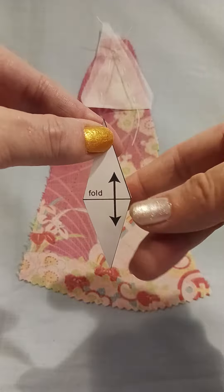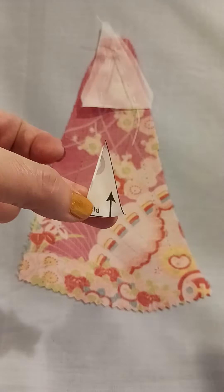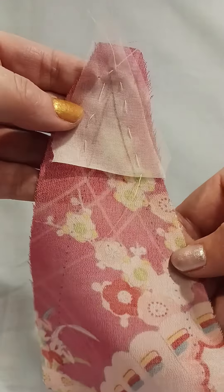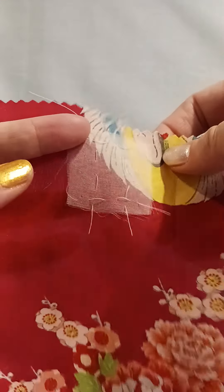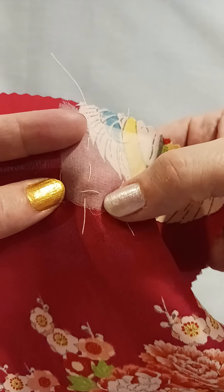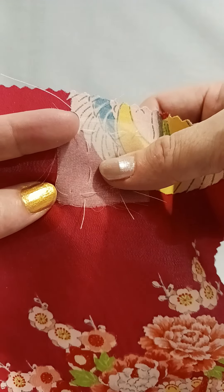Fold the diamond of organza on the fold line and baste it to the wrong side of the Godet. Baste the rectangle of organza so that it sits at the top of what will become the slit, so that the top of the slit is in the center of the organza.